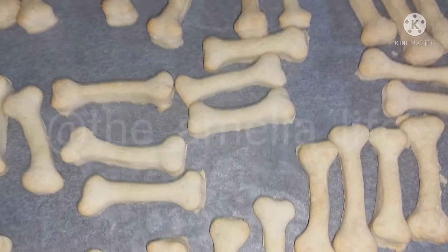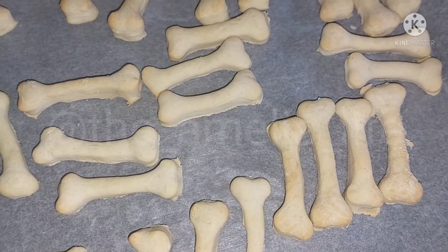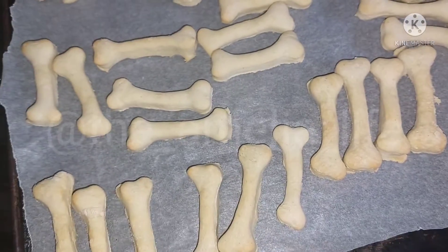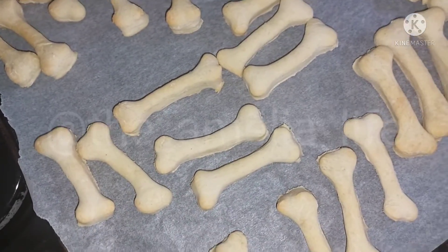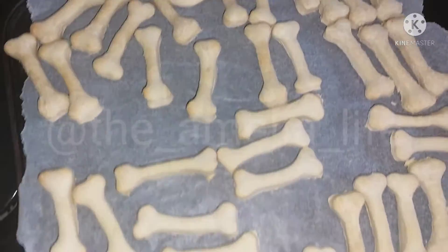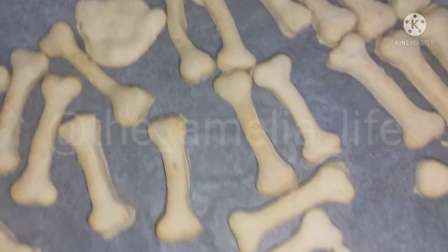Time to put them in the oven. On the packaging it says cook for 10 to 12 minutes or until golden brown. I cooked them for the full 12 minutes. I couldn't make a full bone shape with the leftover dough so I made a little round shape instead.